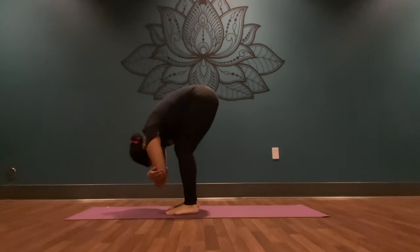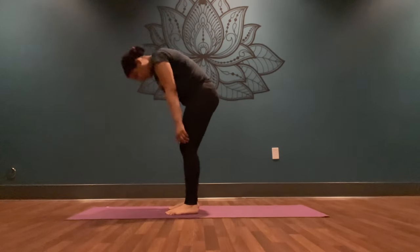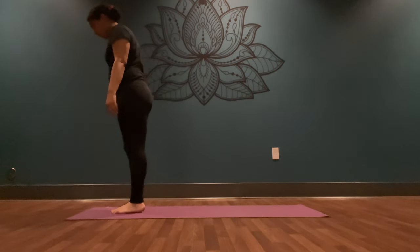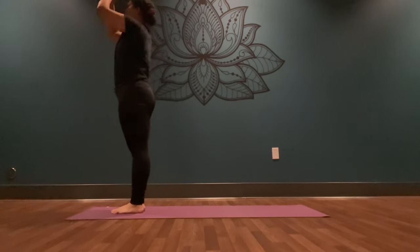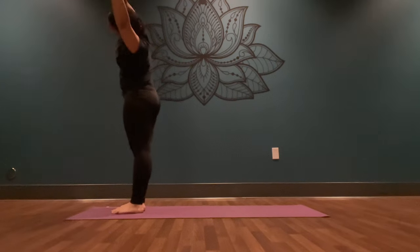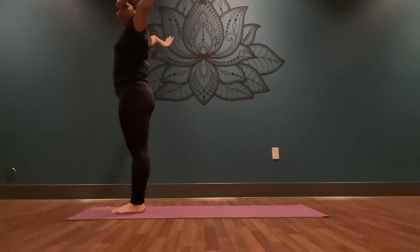From your rag doll pose, release your palms down, tuck your chin into your chest and slowly rise to stand. Come to the top of your mat, bring your big toes to touch, heels together. Interlace your last three fingers and let your pointer finger and your thumb stick out. Inhale, reach your pointer finger to the sky. Exhale, bend over to the right. Inhale, come back to center. Exhale, reach up and over to the left. Inhale, come back to center. Exhale, release your palms to your lower back, fingertips facing towards your heels.